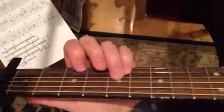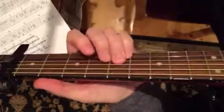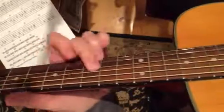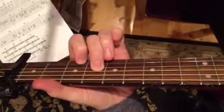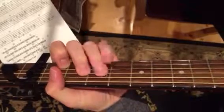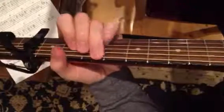Let me start at the top of page 2 again. One, two, three. And here's the end of that line, the second line. Again, the piano comes in with the O-O.